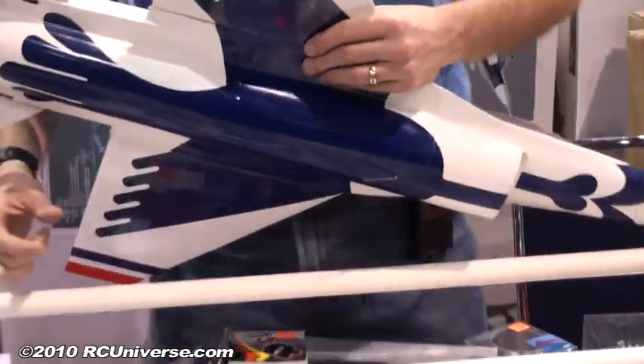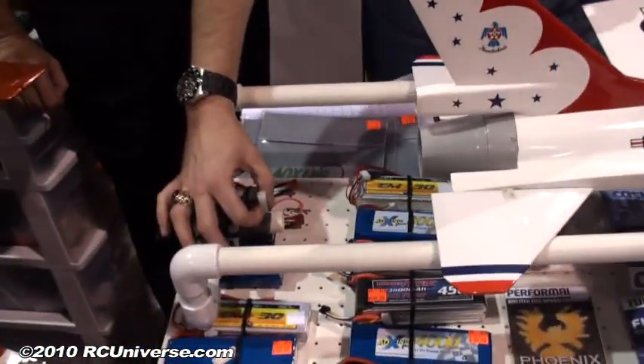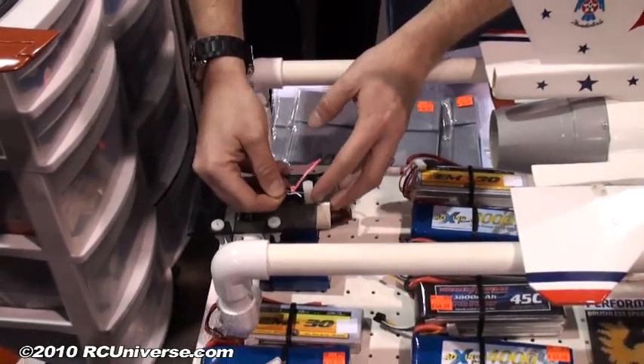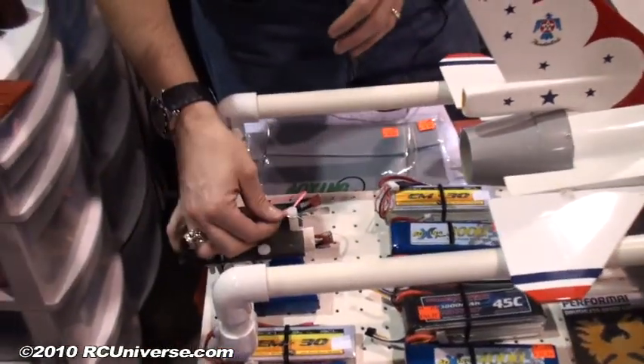A second ring will then go to this release plate mechanism back here. You put your release plate, put your hook on the plate, and put your safety pin back in until you're ready to launch. Then you can get back behind your airplane when you're ready to launch and take your pin off.